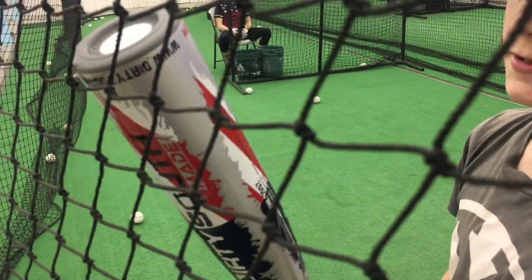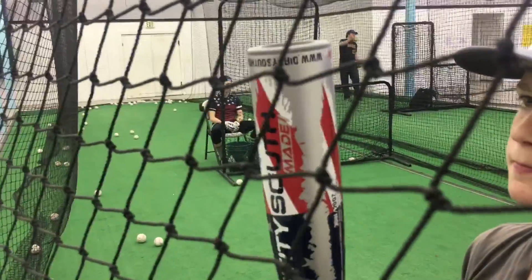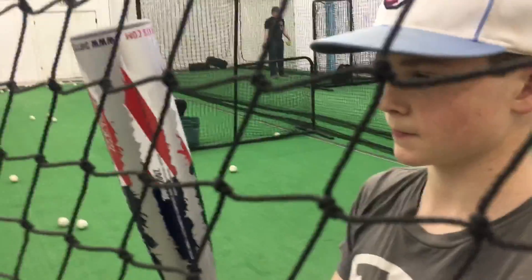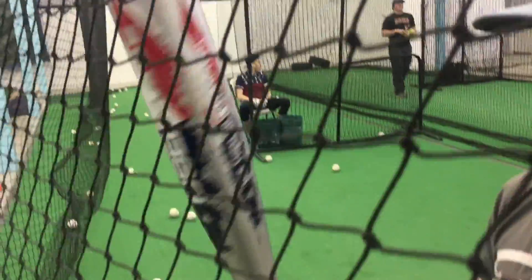We haven't worked this bat in, so we can't really tell performance yet. We'll get the Rapsodo out and do some exit speed testing at some point. But there you have it — that's the honest-to-goodness truth from a bat company that most people have never heard of. I think it's a legitimate option, but it's different than what you're used to buying.